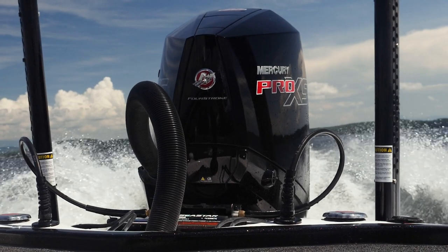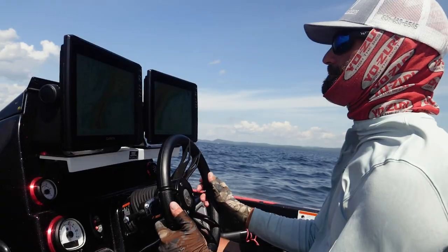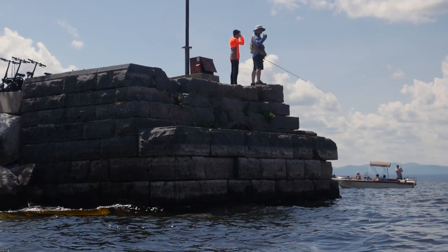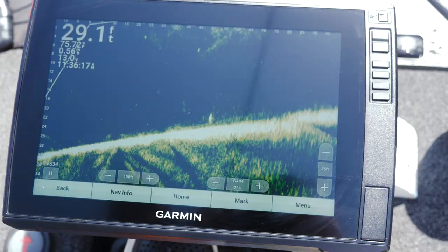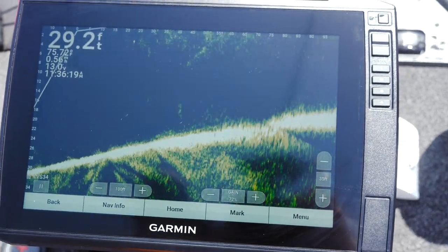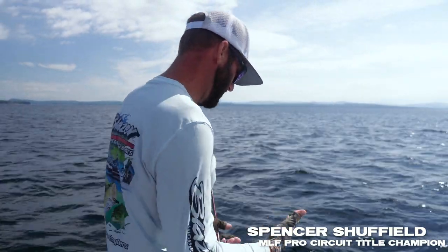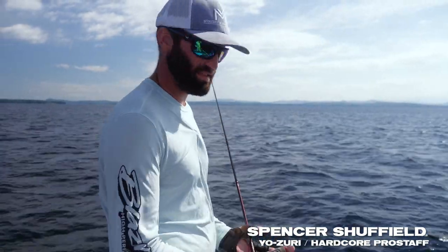Hi guys, we're out here on Lake Champlain. I'm going to show you the way I like to use my live scope, show you some of my settings, and explain how this system works — what you want to look for, the kind of fish you want to look for that you know you can catch, and how to tell the difference between a bass and a trash fish.